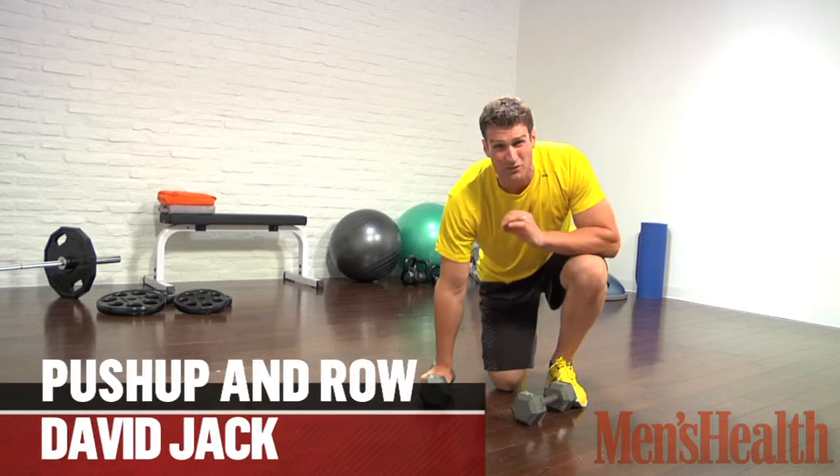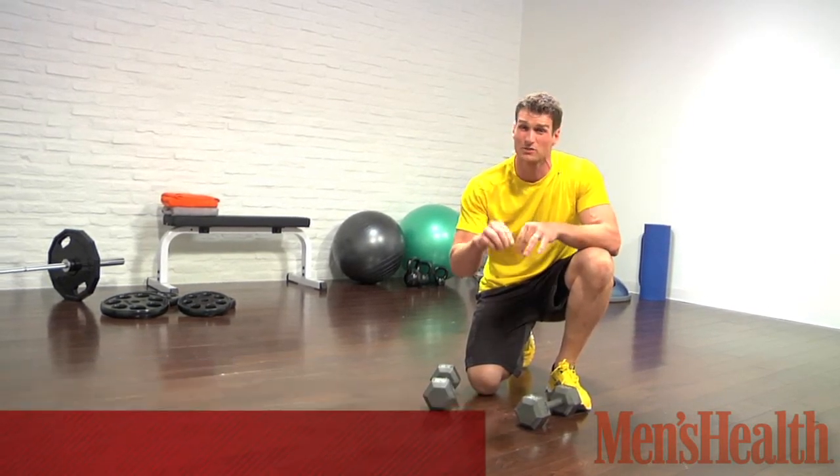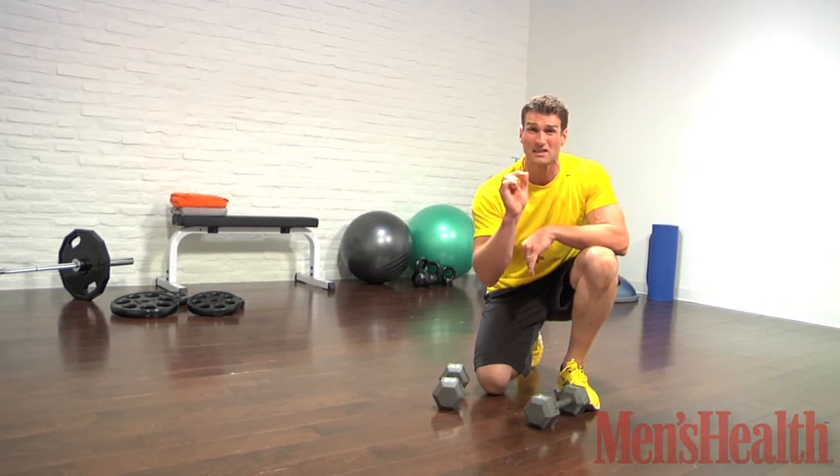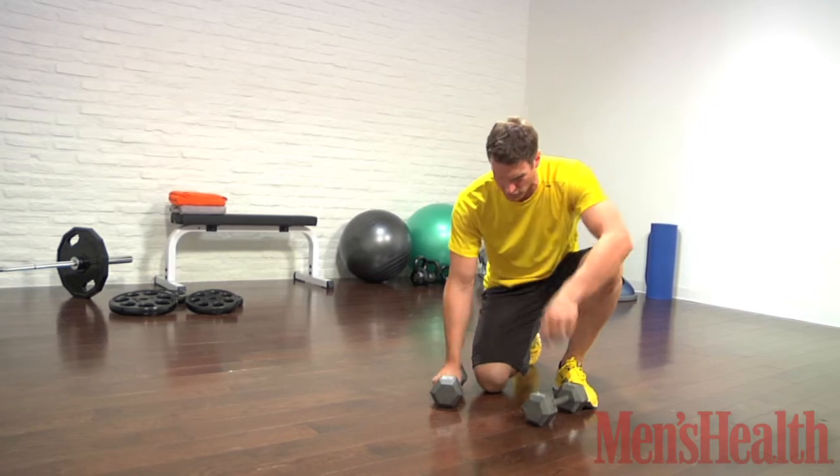That's the push-up with row. It's a phenomenal exercise — it works your core, your whole body, your pulling muscles, your pushing muscles, all wrapped into one. A couple key things you need to know to get this right and to do it safely.